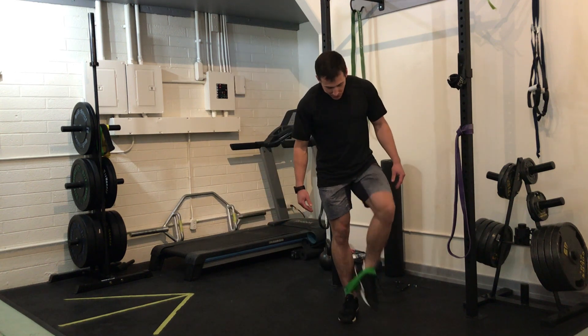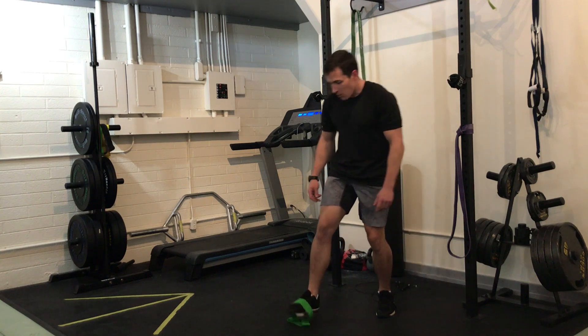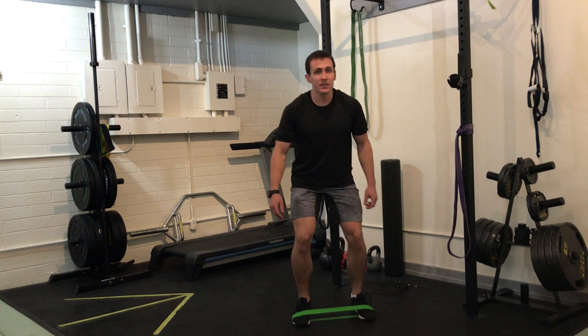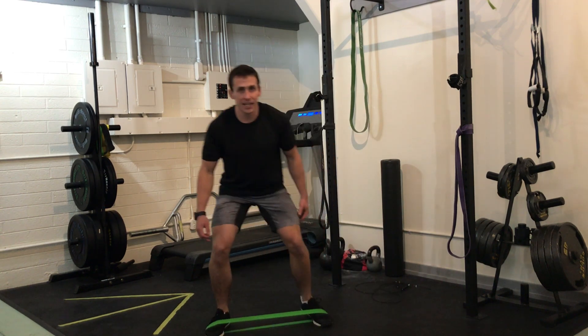Number three is moving the band down again, this time at the ball of the foot. The exercise otherwise remains the same: partial squat, knees out, pushing off the trailing leg.